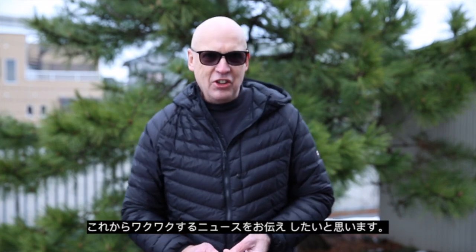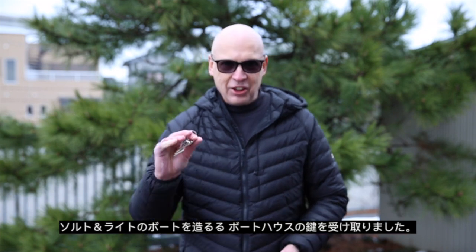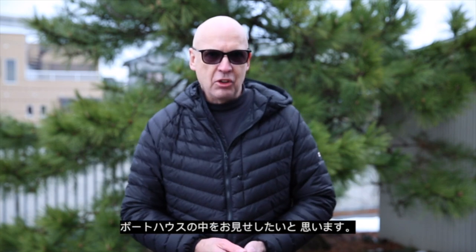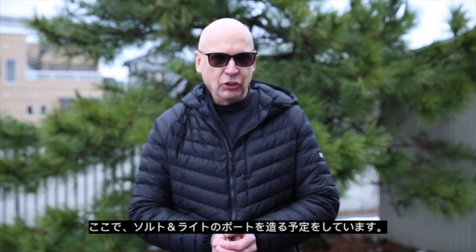Hi guys, welcome back to Salt and Light. We've got some exciting news — we've got the keys to the boathouse! Today's video is going to be a short one, just to show you the inside of the boathouse where we're going to be building Salt and Light, and have a bit of a look around.